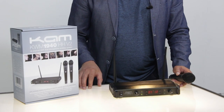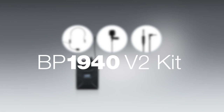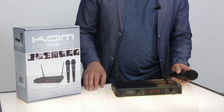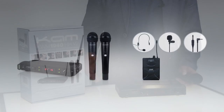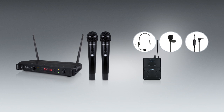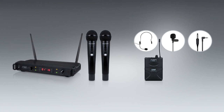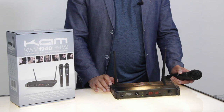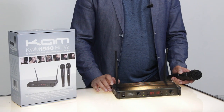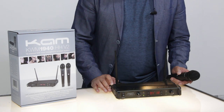Also available as an additional add-on is the body pack kit, which comes complete with a headset microphone — particularly useful for aerobics — an instrument lead for connecting a guitar wirelessly, and a tie microphone useful for videoing and conferencing. That is the KWM1940HHV2 16-channel UHF wireless microphone system from KAM.